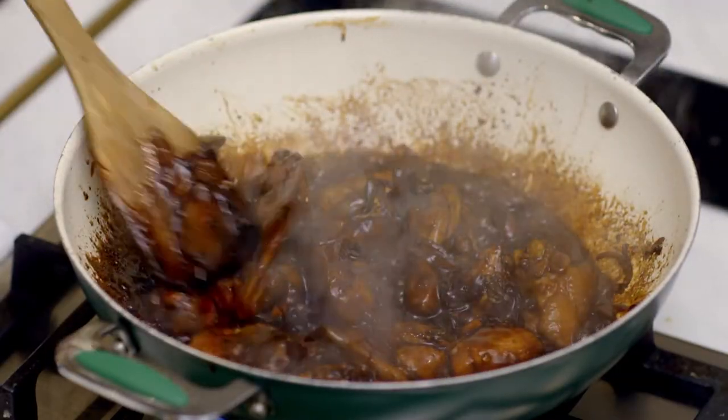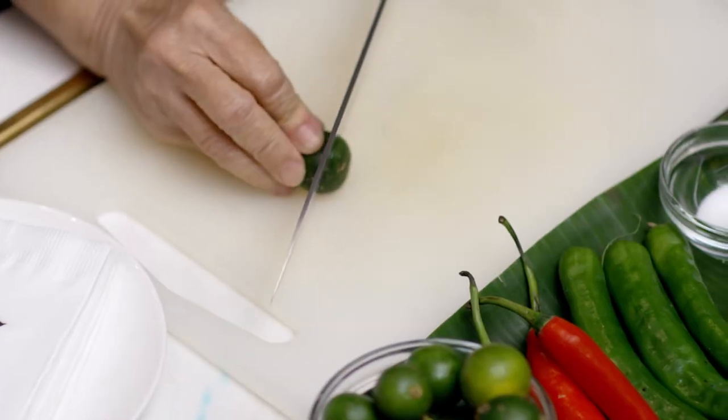But you're not adding any acidity now? No. Because I'm using limes, and you don't want to cook the juice for too long — it becomes an old taste. You want a very young taste. That's interesting. So lime at the very end.